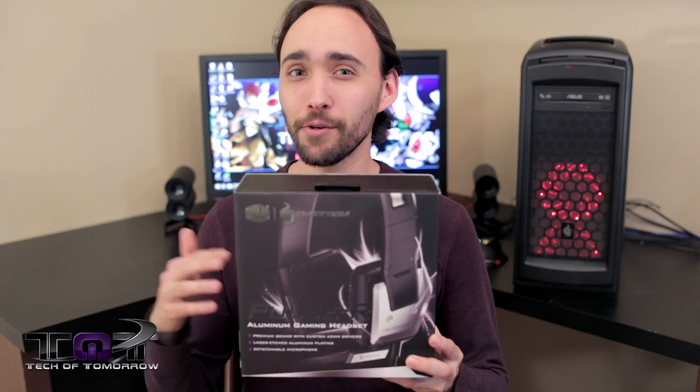Normally this retails for $89.99, but you can find it on Amazon right now for about $83.